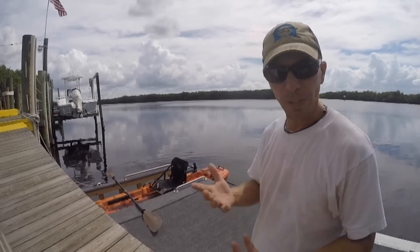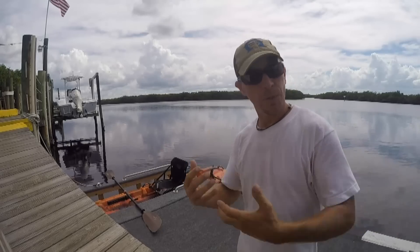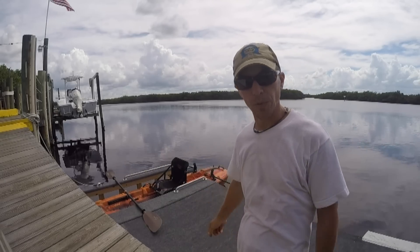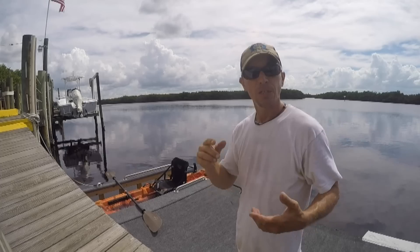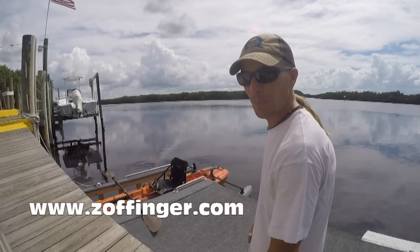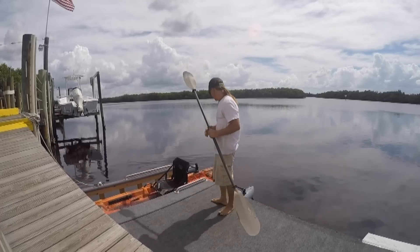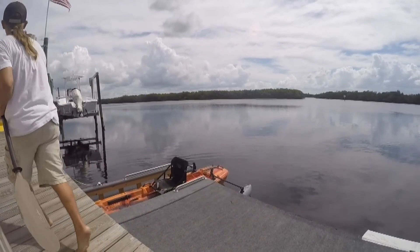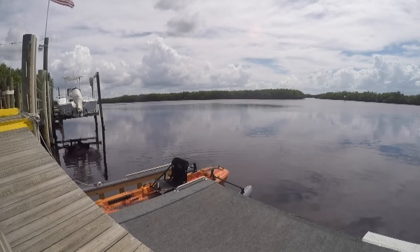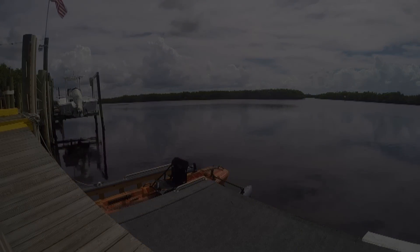In the past, it's been really difficult for me to explain to you guys how good something actually works, whether it's a kayak or stabilizers or whatever. Now I have the opportunity to tell you — come on down to my place, and you can actually try it for yourself. This very kayak is for rent. I've rented it this past weekend and the weekend before that, and now you can have the option of putting stabilizers on it if you like. You'll find information about my new business in the description below, and you can go to Zoffinger.com to see more info there. Thanks for coming along with me, guys. I'll see you next time.